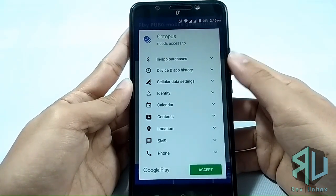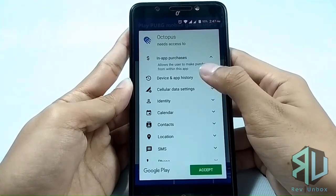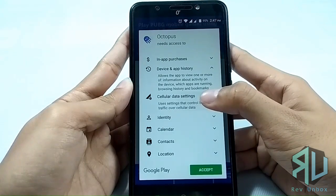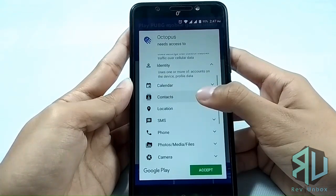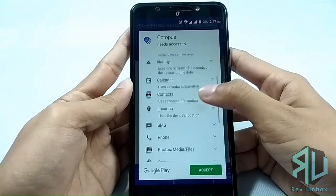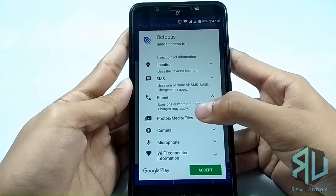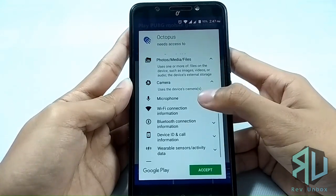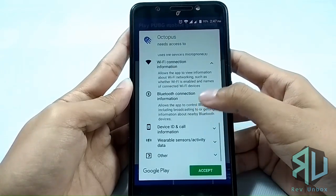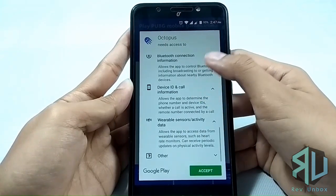Key mappers usually ask for root access. The Octopus app is quite unique as you can use it on a device that is not rooted. I'm not exactly sure how it was able to bypass it, but the app creates a separate data file for games you are going to launch within it. It's really useful, but this app asks for a lot of permissions, including read cell broadcast messages and read instant messages, and all those really sensitive information.